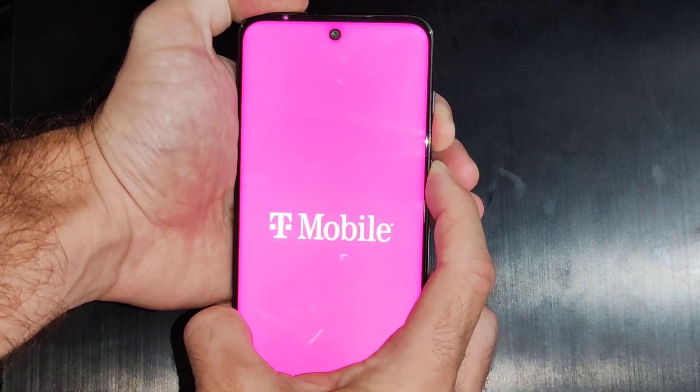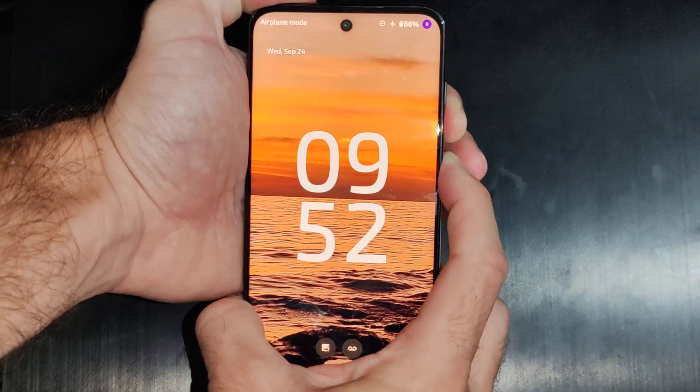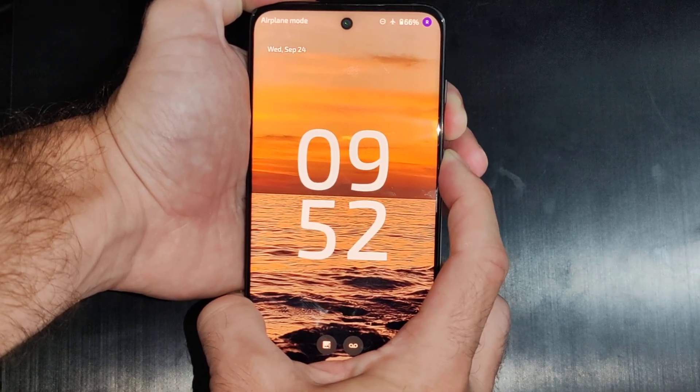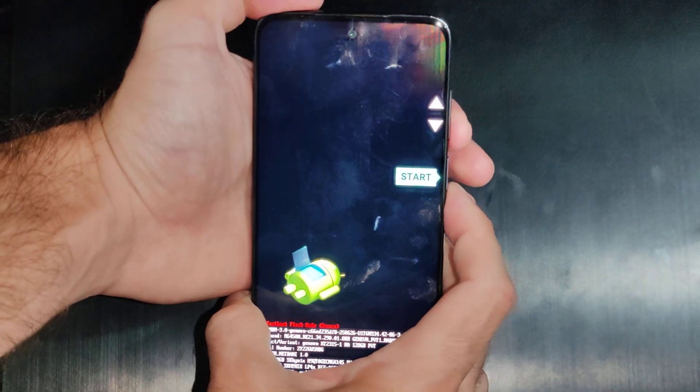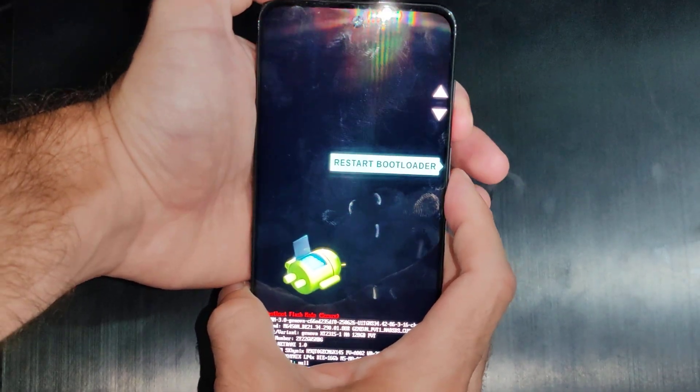If you hold these down together it's going to force turn off your phone. When it goes off, let go for a brief second and then press those two buttons down again. I'm going to press down the two buttons now and launch into the safe mode or the recovery mode.